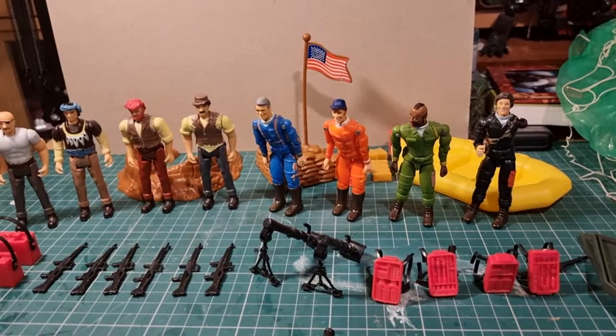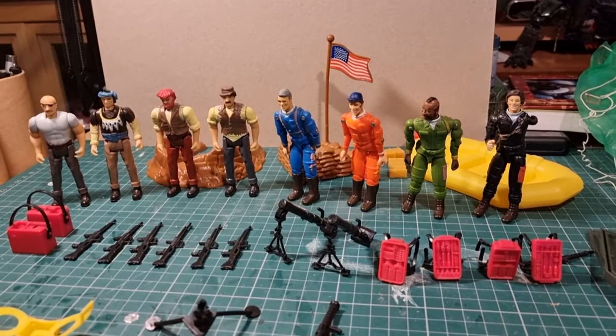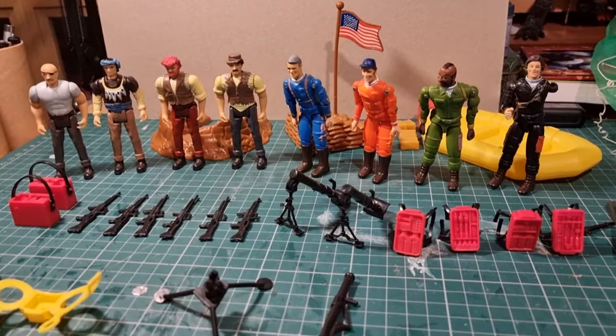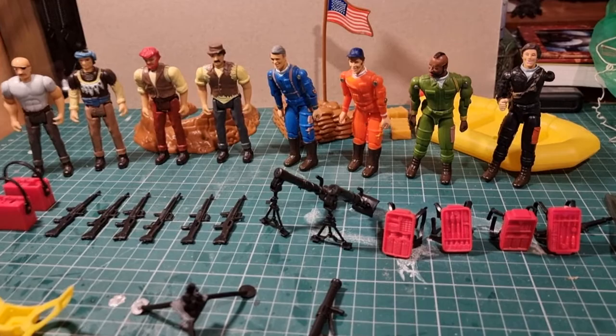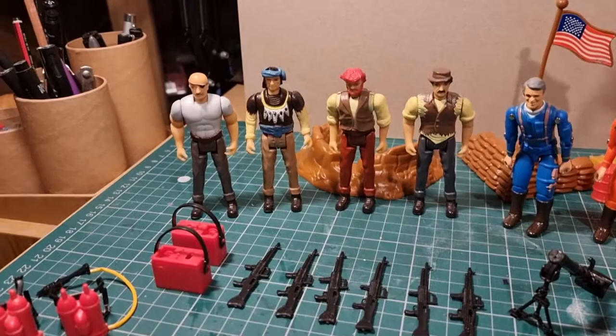Today we're going to look at the Galoob A-Team figure set. In the 80s, Galoob, who weren't ever a top-tier toy company, produced a set of figures for the TV show A-Team in various guises, and you could get various vehicles. This one is from the base camp set where you've got the four A-Team figures plus a load of equipment and also the bad guys set.